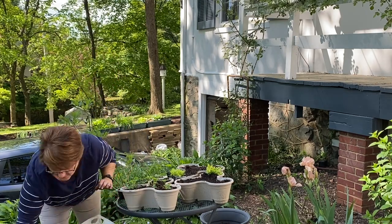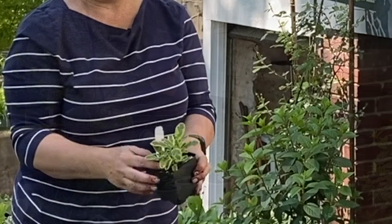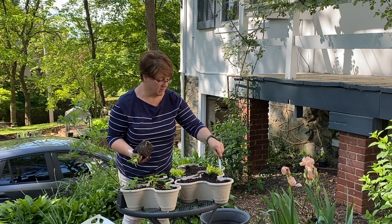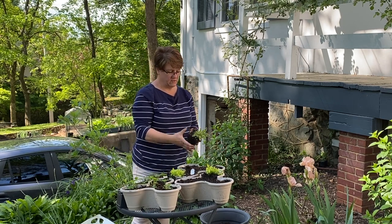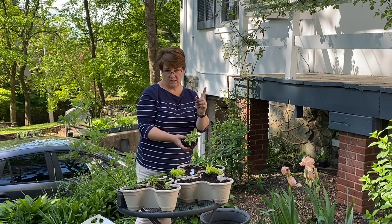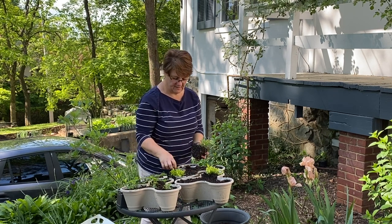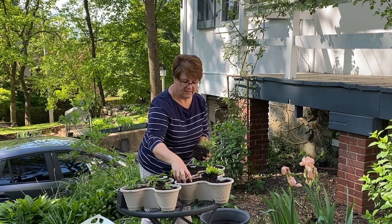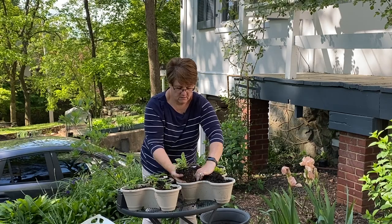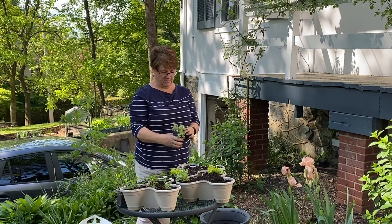This golden sage is so pretty — it's got a light green and a dark green with a very textured leaf. I'm going to put a plant marker in so I'll remember what it is. Feeling below the soil, this one is just one stem so it's not as easily divided. I'll position the golden oregano on the lower level and the golden sage right above it, again leaning outward.